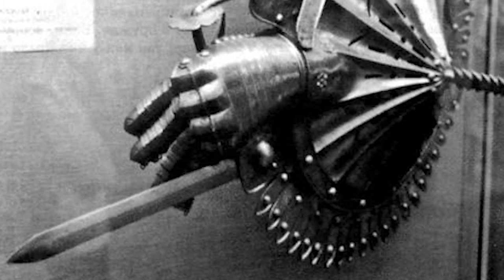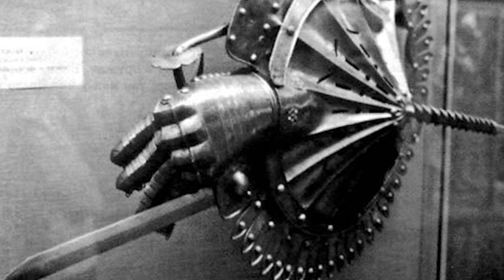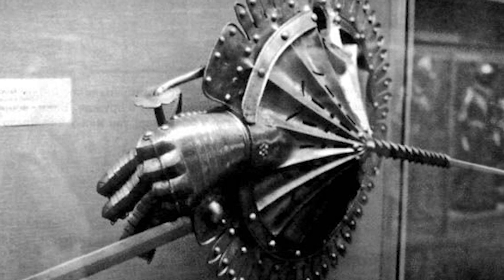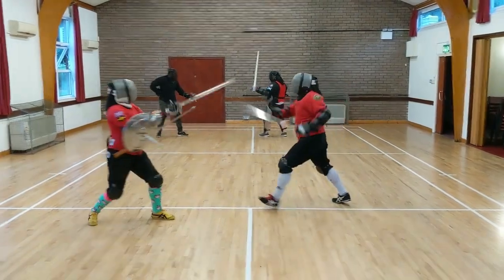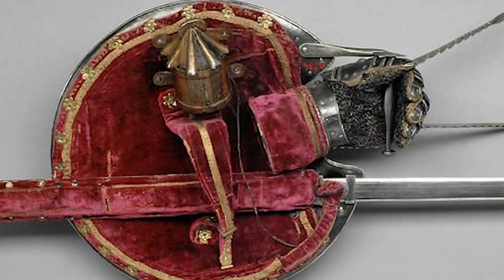The Lantern Rondash has its roots in medieval Europe, specifically in the 14th century. During this time, there was a need for weapons that could be used for both offensive and defensive purposes. Soldiers needed a weapon that could be used to strike their opponents and protect themselves at the same time, and this need led to the development of the Lantern Rondash.